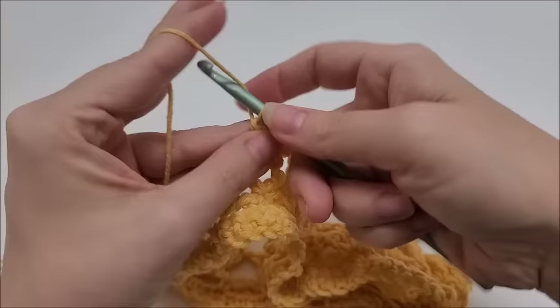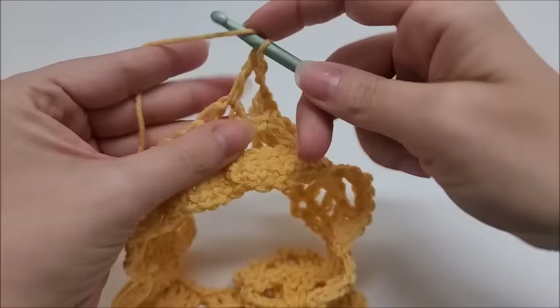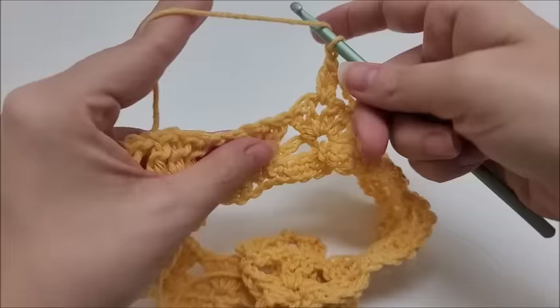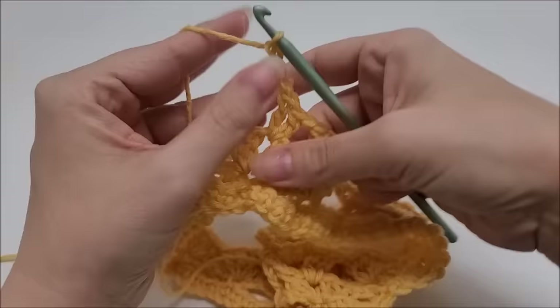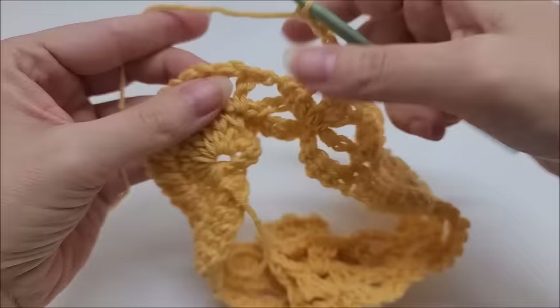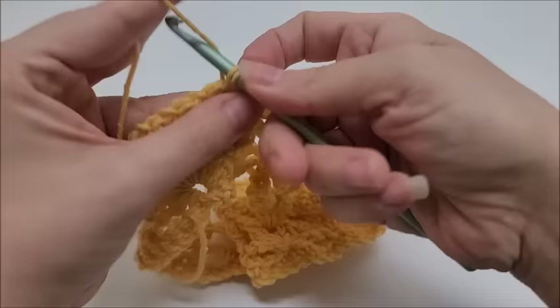We're just going to repeat: chain three, and at the two double v-stitches, work two double crochets into the chain-one space of the first one, chain one, jump to the next and work two double crochets into its chain space. Then chain three and single crochet into the chain-one space between the first two double crochets, then chain three and single crochet into the next chain-one space, doing this all the way across.